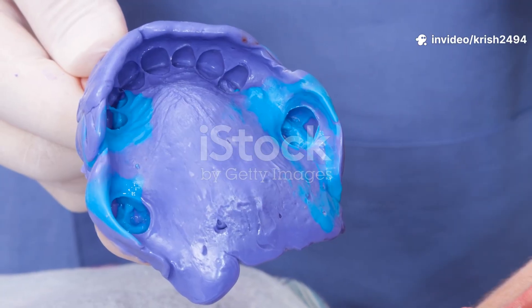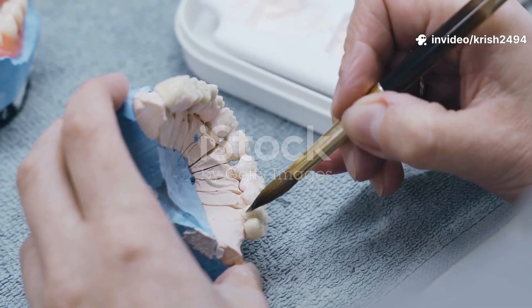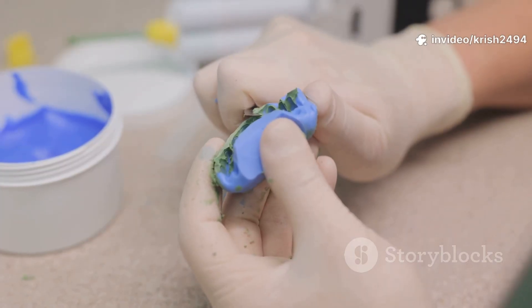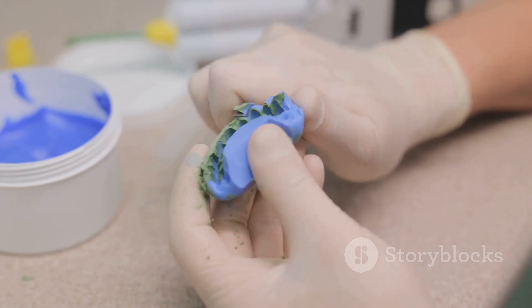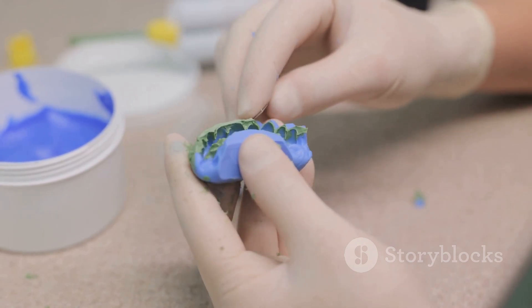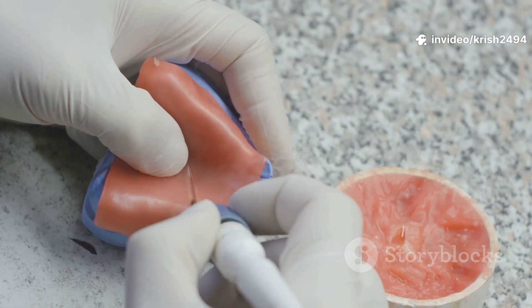Step 1: Initial Impressions. The dentist starts by taking a quick impression of your gums using stock trays and a gooey material called alginate. This creates a rough model of your mouth — kind of like a first draft — so the lab can make trays that fit you perfectly.